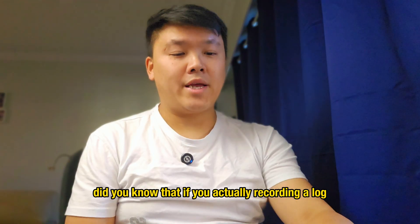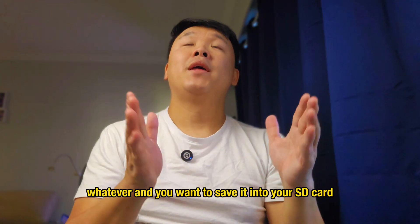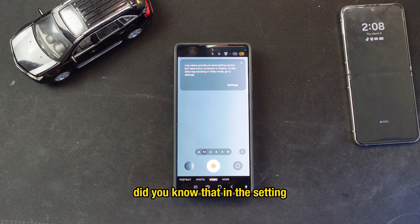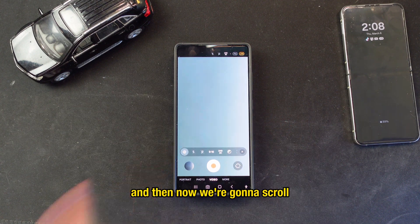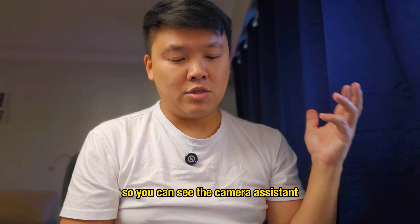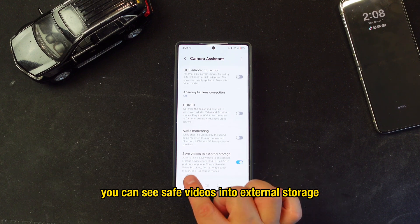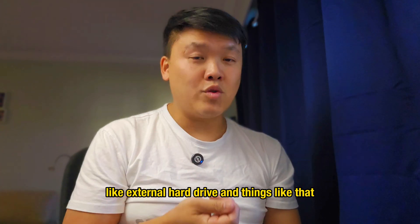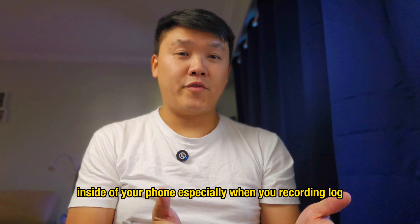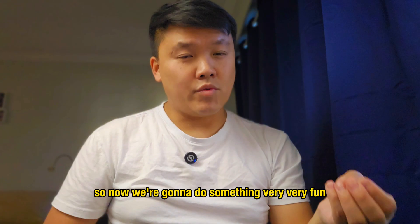Did you know you can save your log, 8K, or 4K 60fps videos directly to an SD card or external drive? In the camera, press the three-dot menu, go to Settings, scroll down to Camera Assistant — if you don't have it, download it from the Galaxy Store. Scroll down to 'Save Videos into External Storage,' plug in your external drive, and your recordings will save there instead of on your phone.